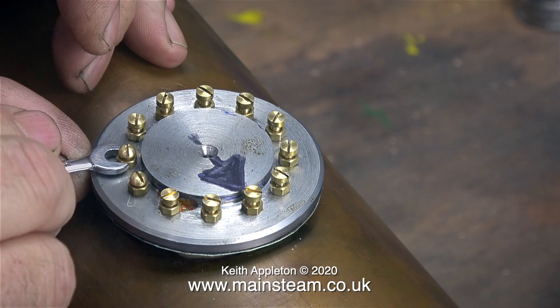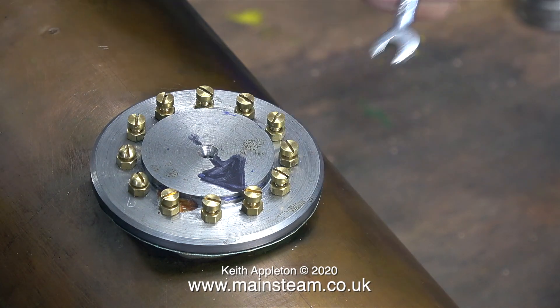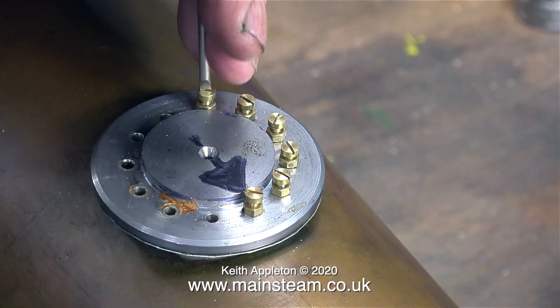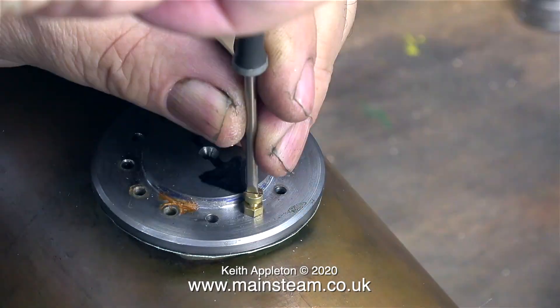In the previous episode I showed the fitting of this steam dome template. And now, with the video running at four times normal speed, I'm unfitting it. The method I used to fit this template is a pretty good idea really, particularly if it's not visible on the end product.